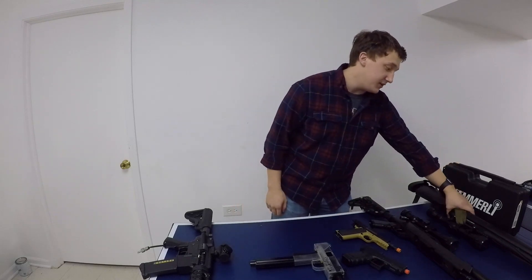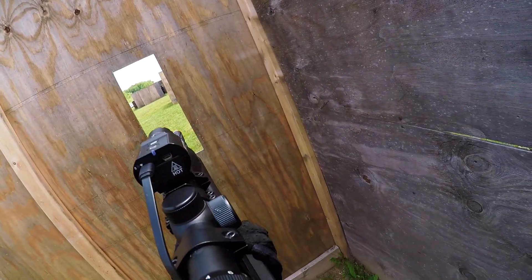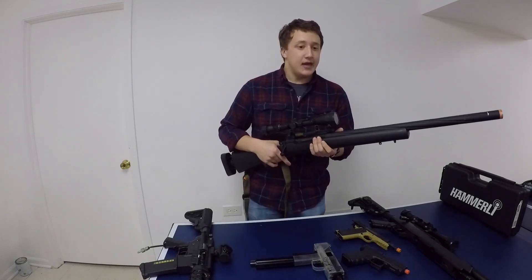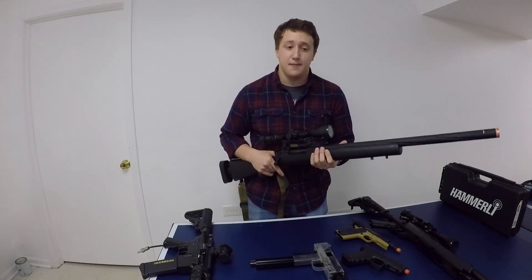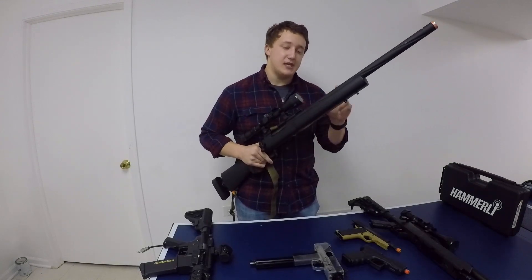Now let's move on to the SSG24. For most of you guys, this needs no introduction — you've seen it used by Novritsch, Swamp Sniper, and loads of other airsoft YouTubers who are far more adept at sniping than I am. For those who don't know, this is a fully upgraded APS-2 style sniper rifle based on the Modify Mod 24. It has APS-2 style parts inside, with the exception of the hop-up chamber.